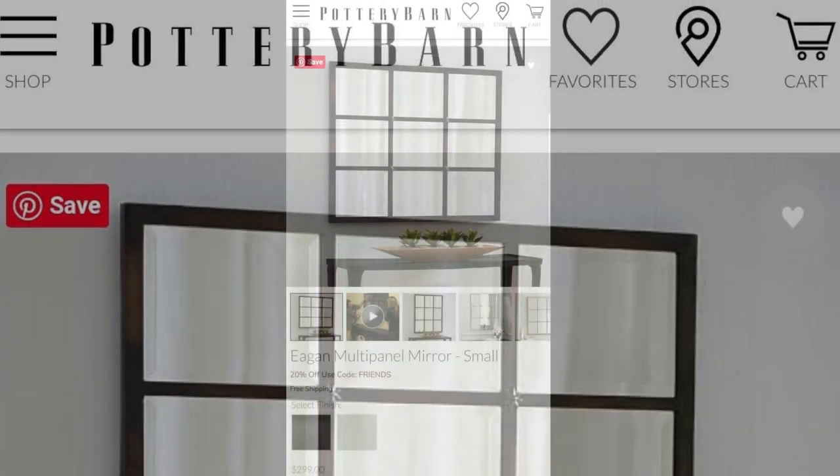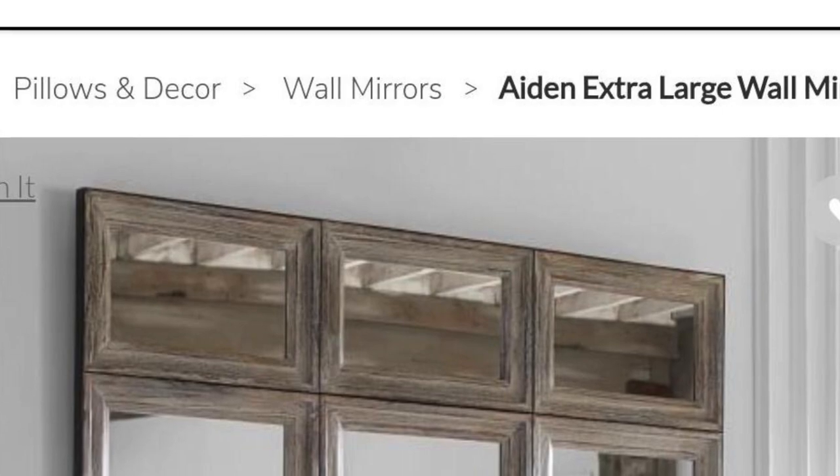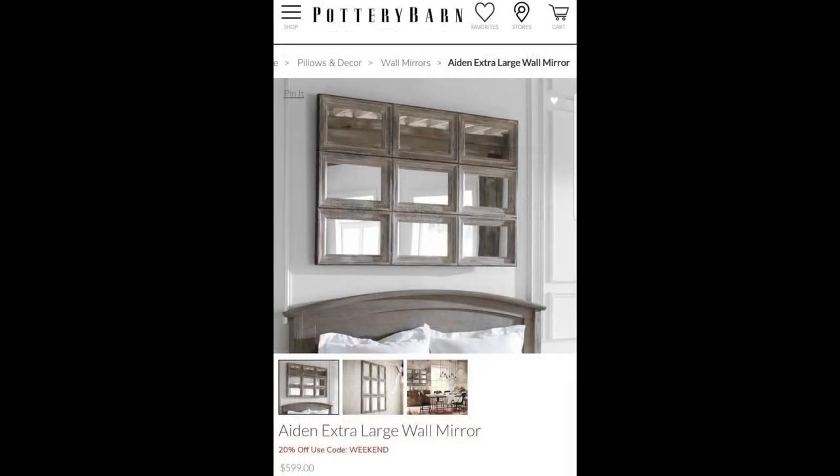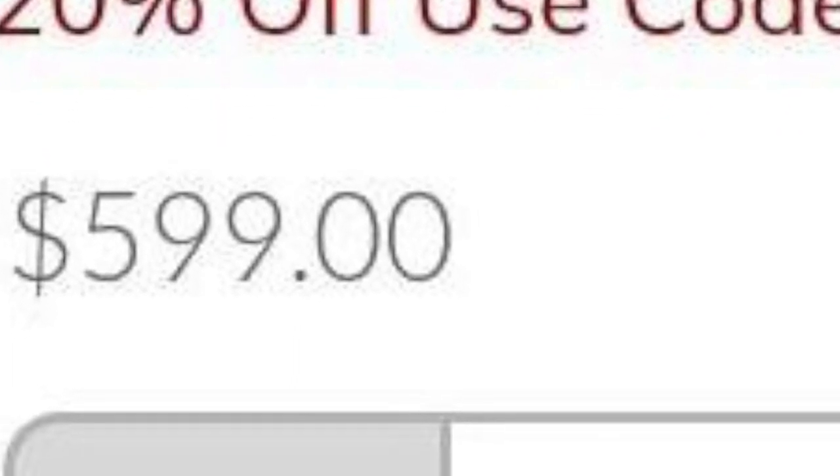I found these Pottery Barn mirrors online and I wanted to recreate them. I found this one for three hundred dollars, and this one which looks just like frames put together was actually six hundred dollars.